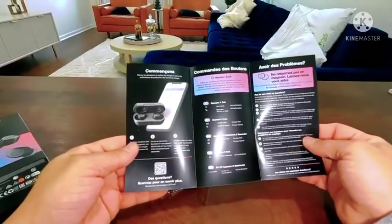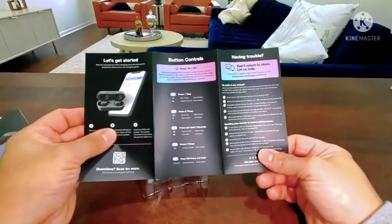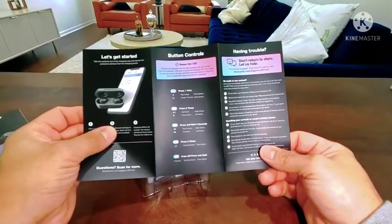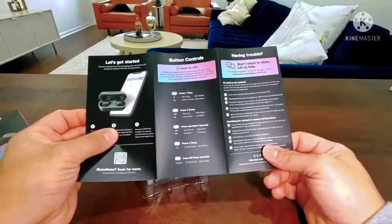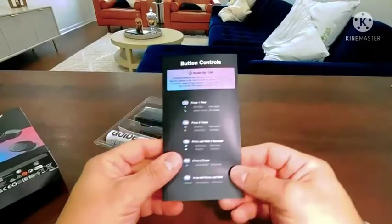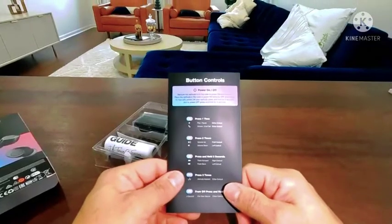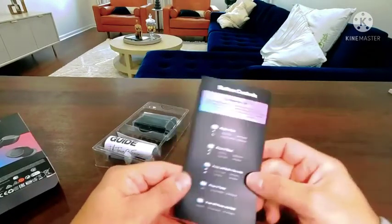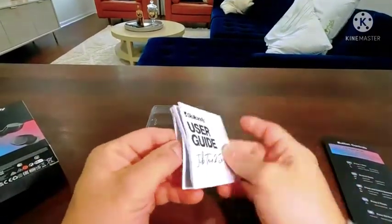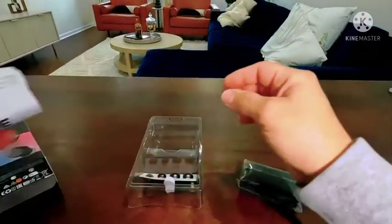The inner box opens up and looks pretty cool. Both buds have button controls — press once to play and pause or answer calls, press twice for volume up or volume down. There's a lot to remember so keep this guide with you so you know exactly what to do. These are your user guides — go through them to make sure you know exactly what to do.